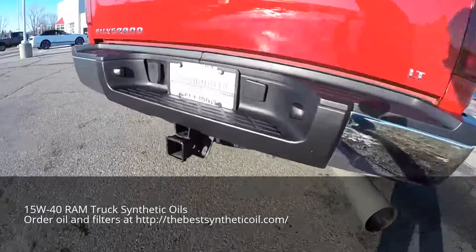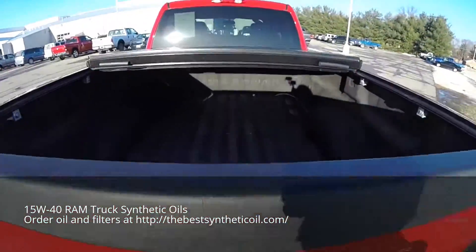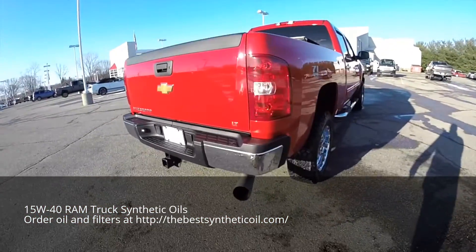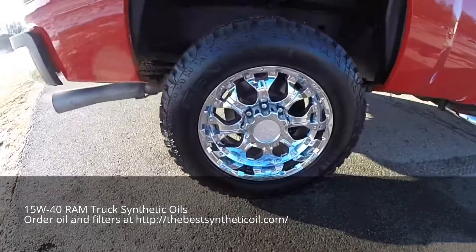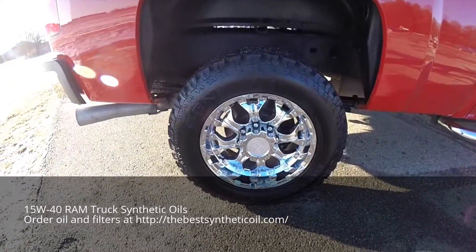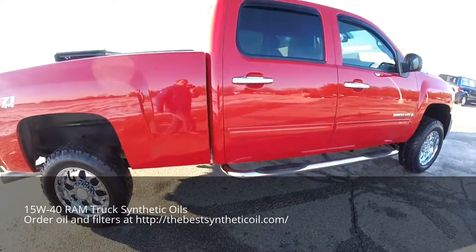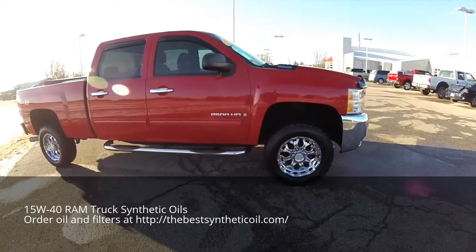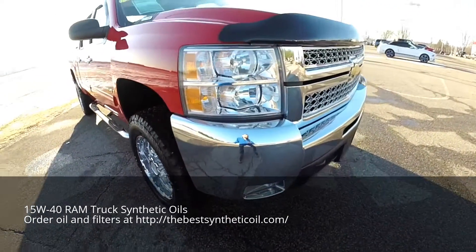It does have the trailer tow group, also has spray-in bed liner, it has the folding hard tonneau cover, and 18 inch General Grabber AT2 tires with 18 inch chrome polished Moto Metal wheels. Those are the chrome side bars, keyless remote entry, remote start, and it also has a chrome appearance group with a high polish chrome bumper and grille.